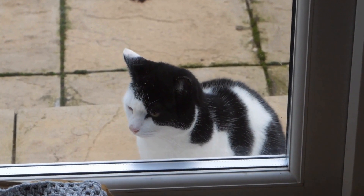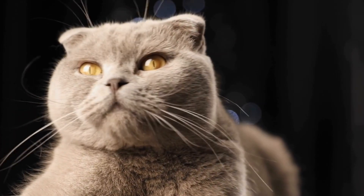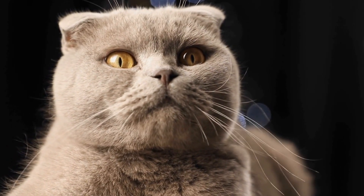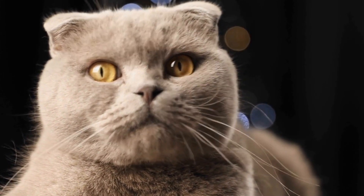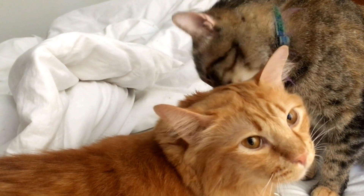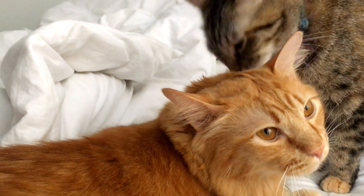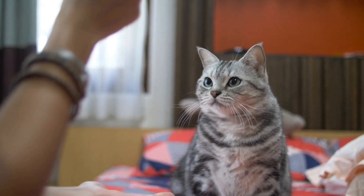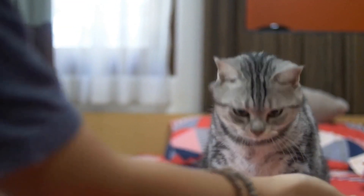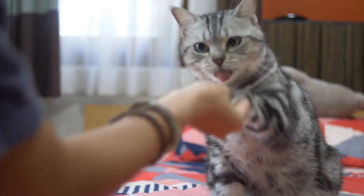How to Properly Groom a Long-Haired Cat. Having a long-haired cat is a wonderful experience, as their luxurious, silky coats can be quite stunning. However, proper grooming is essential to keep their fur in top condition and prevent mats and tangles from forming. In this video, we will explore the steps you need to follow to groom your long-haired cat and keep their coat healthy and beautiful.